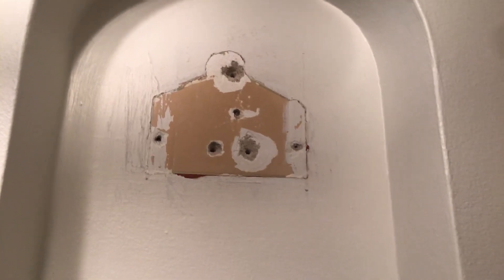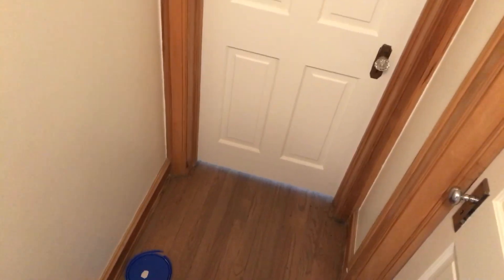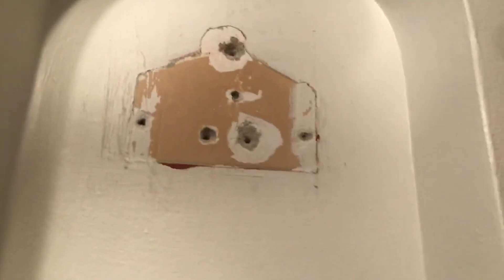Before you do this project, you need to cover the areas with plastic — the floor especially — because you might damage furniture or whatever you have around with the dust. If you are doing this for somebody else, make sure you cover up everything.